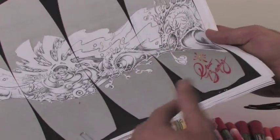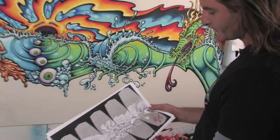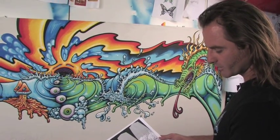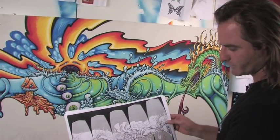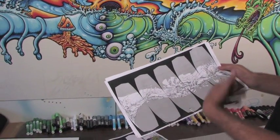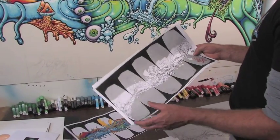This is the whole line of wakeboards for Liquid Force. They want to do this for in-store displays, so when you go by the window and see all the boards lined up, it's a really cool way to display them.